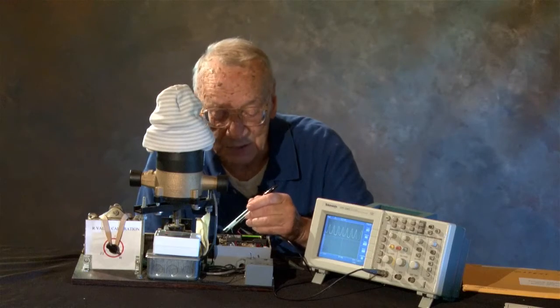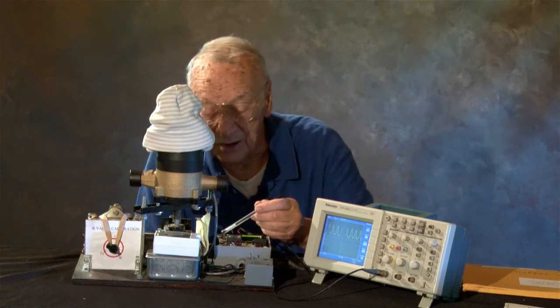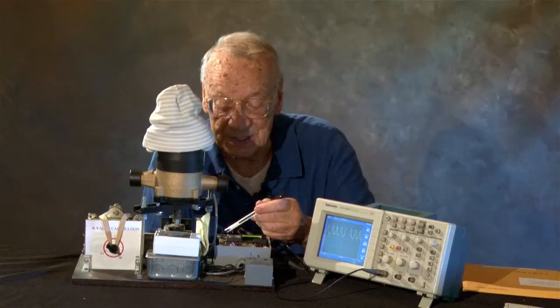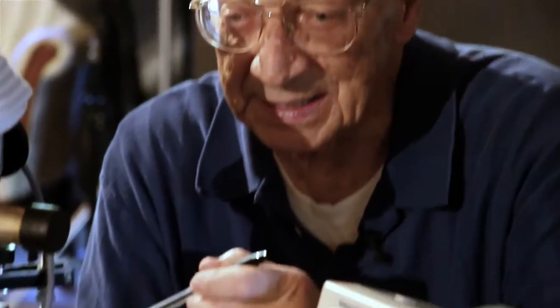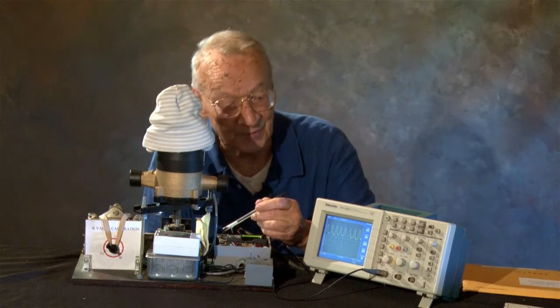There are five buttons here. One is a master reset and the other four are to select what level of flow you want to detect. The first button is the AnyFlow button. The sampling period is quite long with that, but it will detect any flow.